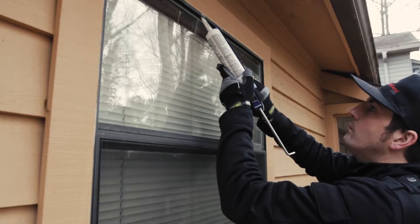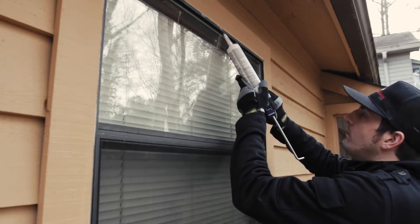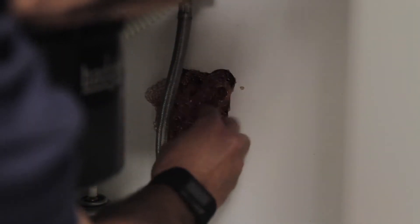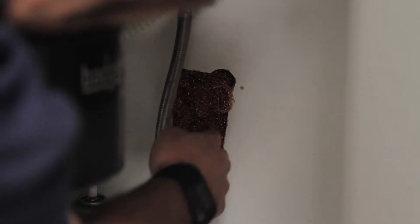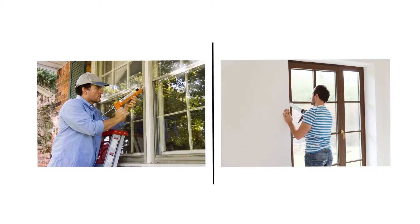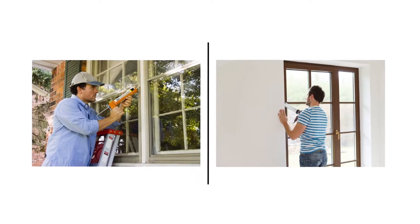Seal off cracks and crevices with a caulking gun. Seal off holes surrounding pipes or other light and wall fixtures with a material such as copper mesh. Make sure window and door frames are tight and gap-free to prevent entry from outside.